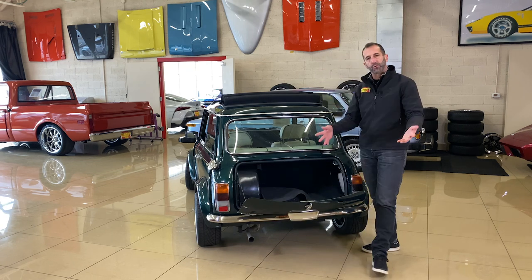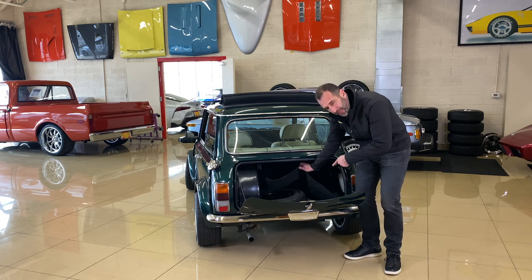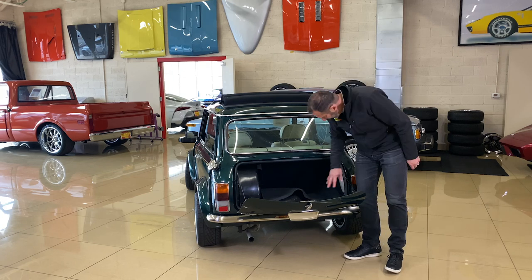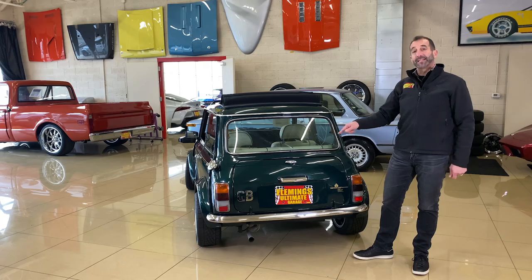This car is also designed to be used. You could go away for the weekend — there's plenty of room to throw some soft luggage in there. It also has the factory spare. The battery has been moved to the back of the car, so a lot of the weight that would have been up front is now back here. It's all detailed, painted, and redone — it looks super nice from behind and sounds really good too.